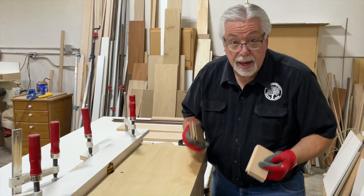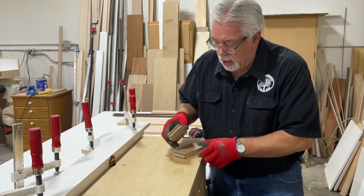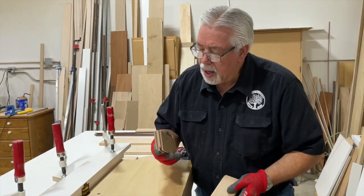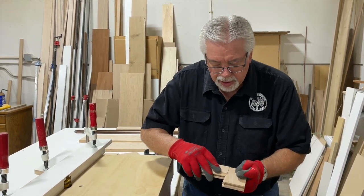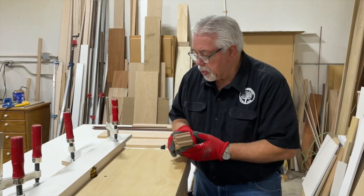In doing a stile and rail set, the first thing we always do is the end of our rail stock. This could also be called a cope and stick style and rail set — it's all the same thing. But you always do the ends of your rail stock to line up and get ready. We've already got our router table set up with that bit.